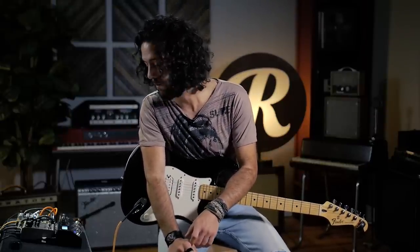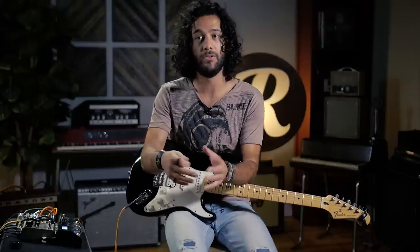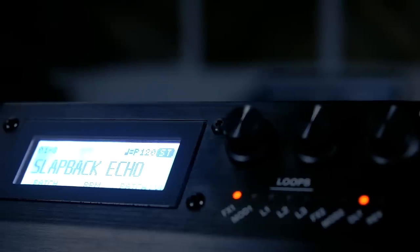Hey friends, Joe here at Reverb.com checking out the new MS-3 from Boss. This thing is a very powerful tool, a multi-effects unit combined with a multi-pedal switcher. Out of maybe everything that we've demoed in here, this is probably the highest level of functionality I've seen in a single unit. And it's really impressive how small it actually is.